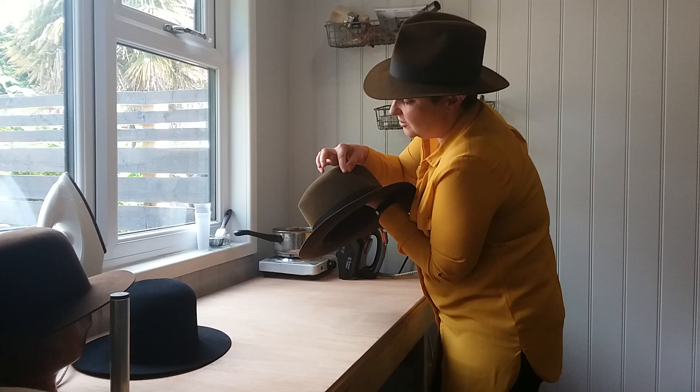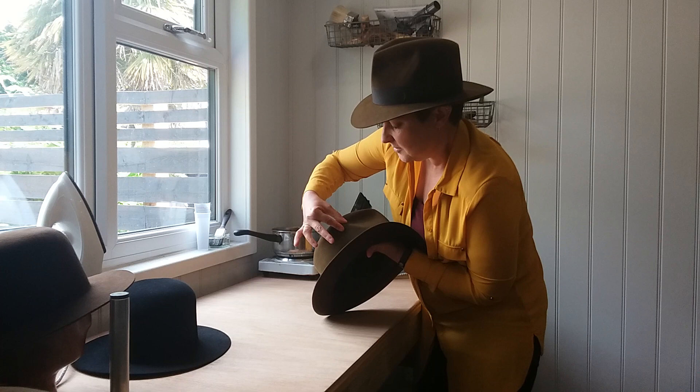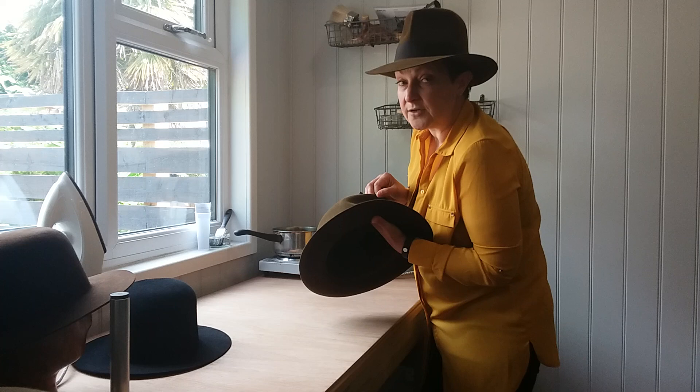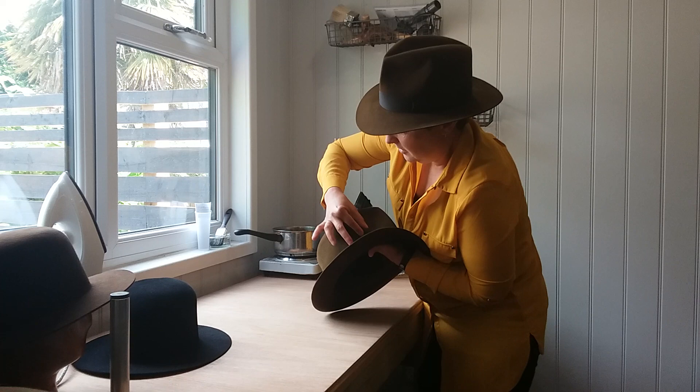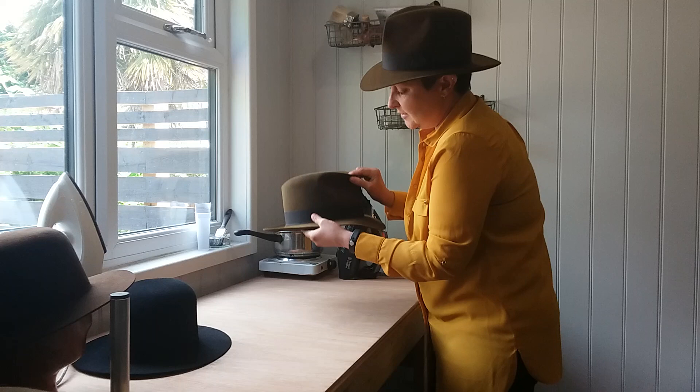Start defining exactly where you want the high point and where you want the really deep sections. You can even define the sides — I've got a finger inside there. It may help to take the liner out, but you can do this with the liner in, just pushing either side to get that dent exactly where you want it. Keep working on it, reinforce it, and you'll end up with something nice and sharp that you're happy with.